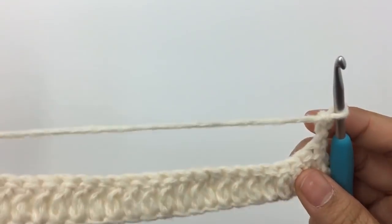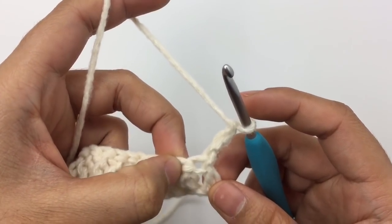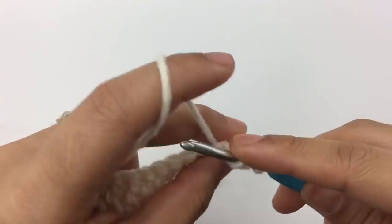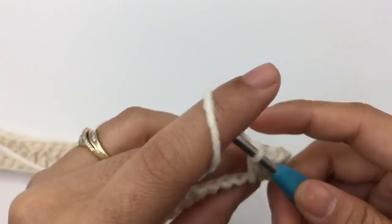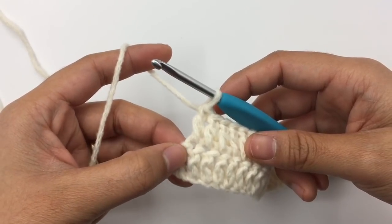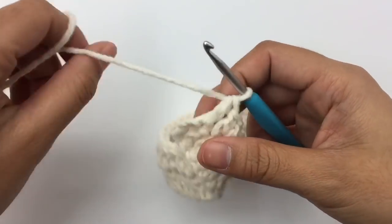For row two, I'm going to chain three and then turn — or you can turn first and then chain, it doesn't matter. The three chains always count as one double crochet, so I'm going to make a double crochet into the next stitch — not the very first stitch, since that is represented by the three chain. Double crochet into the next stitch and double crochet into each stitch across. I'll meet you at the end of row two. Now I'm at the end of row two. I want to show you because it's pretty difficult to see the last stitch — the fourth chain that we skipped at the beginning is where we make the last double crochet.